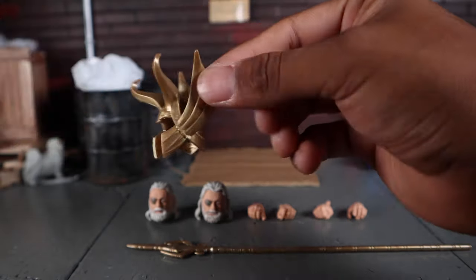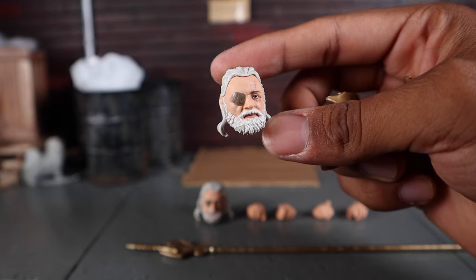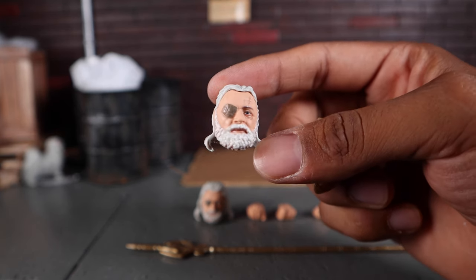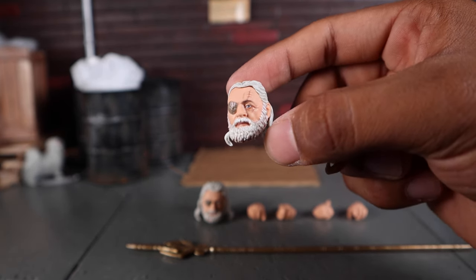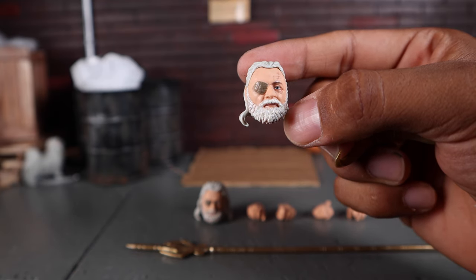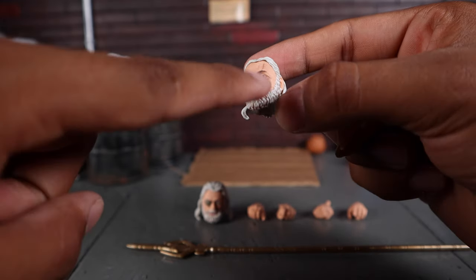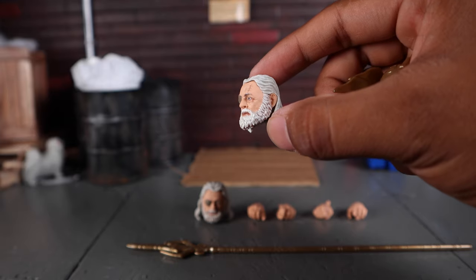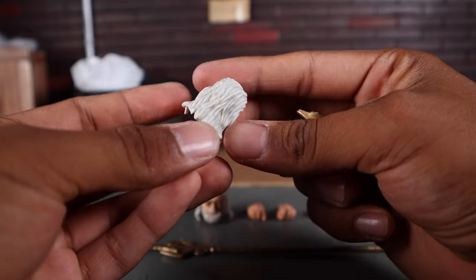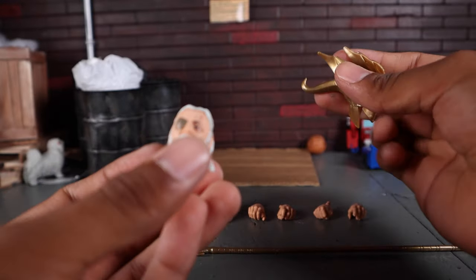The helmet does go over this head sculpt. It is a more serious, toned-down face without too much expression. You can see the eye patch, nicely detailed and painted in that dull bronze color — I wish it were painted a little more metallic. You get his eye, the scar, and the beard is actually painted pretty well in white, as is the hair. It does have a gray wash to really help those details come out.